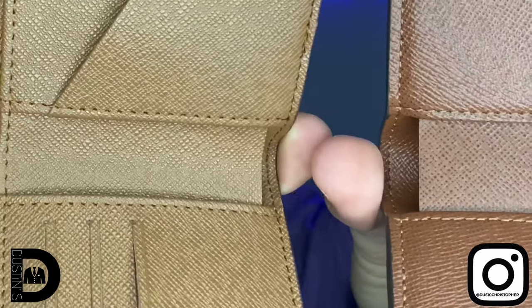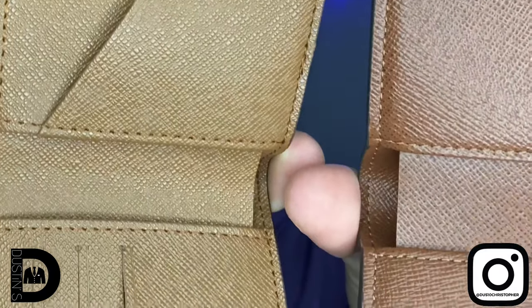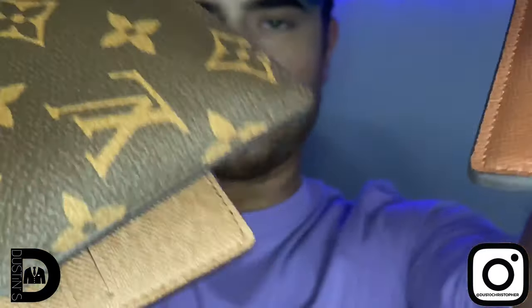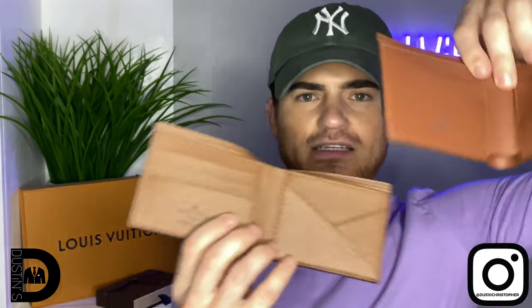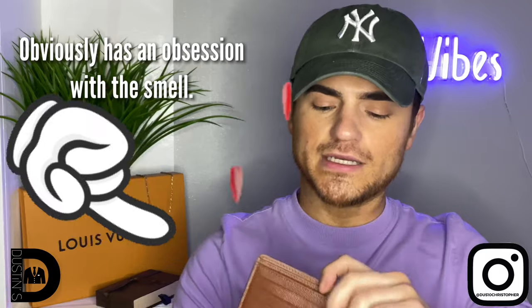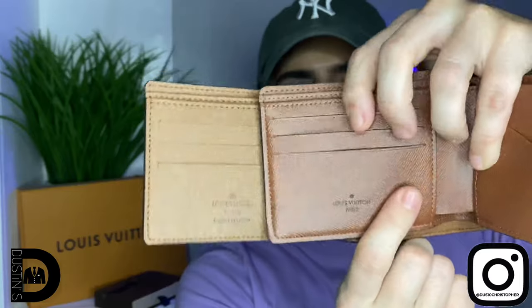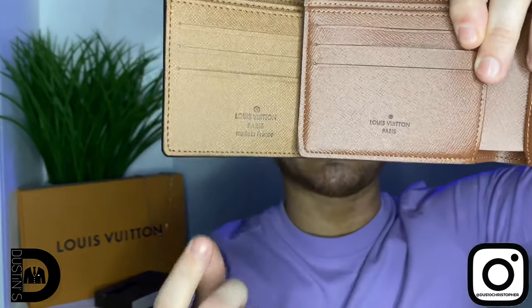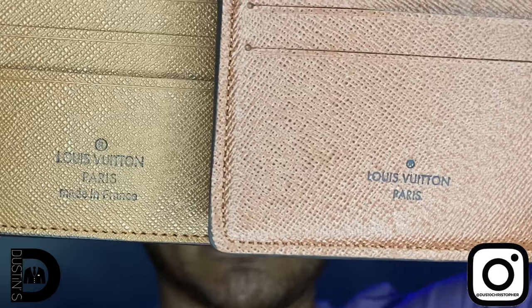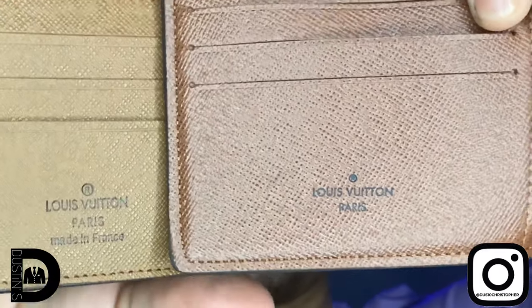When we open up the wallet and look at the shade of color on the inside — this is the real and this is the fake — you can definitely tell the difference in color. I love the color of the real one a lot more. The leather has more of a shine to it and you can definitely smell the difference. They both state something different: the fake says 'Louis Vuitton Paris, made in France' and the real one just says 'Louis Vuitton Paris.'